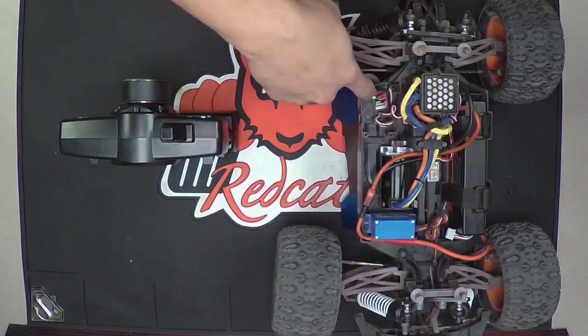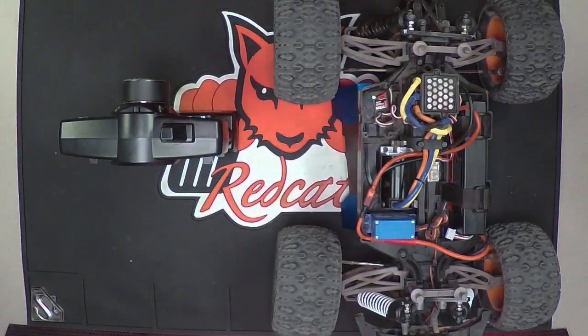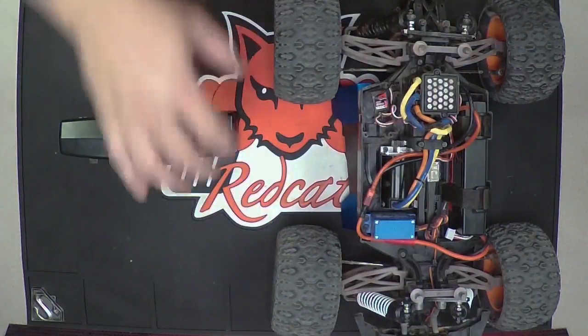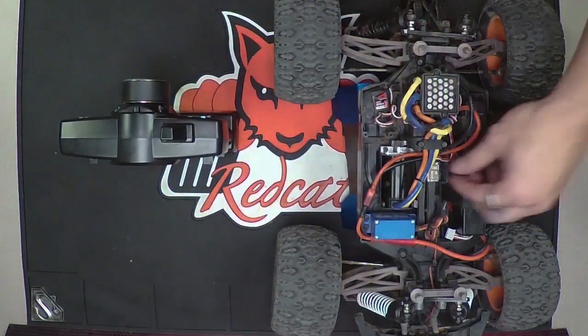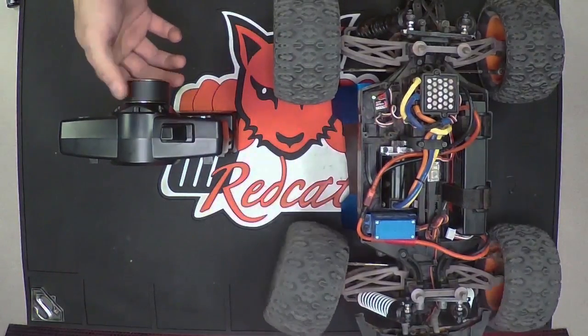The green light on the receiver is going to go solid and the ESC light is basically going to turn off. After that, just turn the vehicle off, turn the remote off, turn the remote back on, turn the vehicle back on, and you're going to be bound.